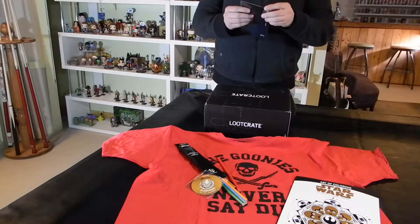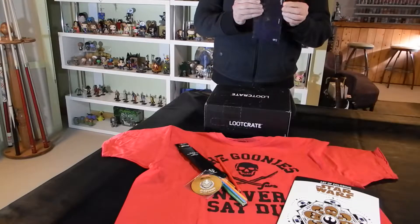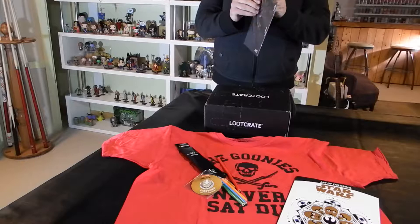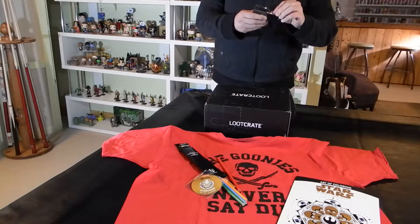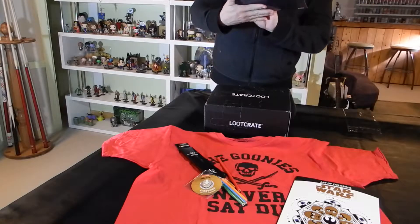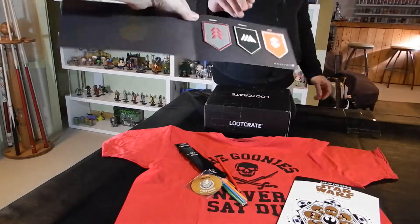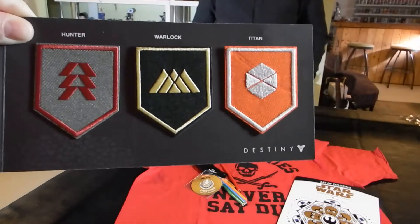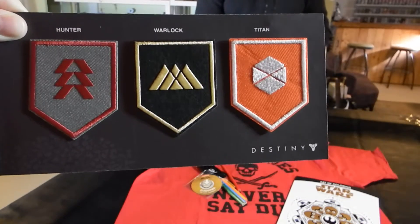The next item I'm going to have to open up. It's from Destiny, the video game, and it is a three-patch set. We have a Hunter, Warlock, and Titan patches — actually nicely done patches. If somebody's going to make a costume or just add a little element to a jacket or something like that, that is pretty cool.